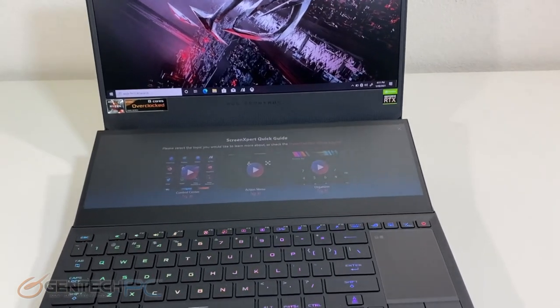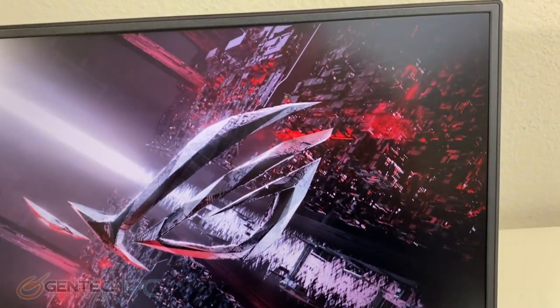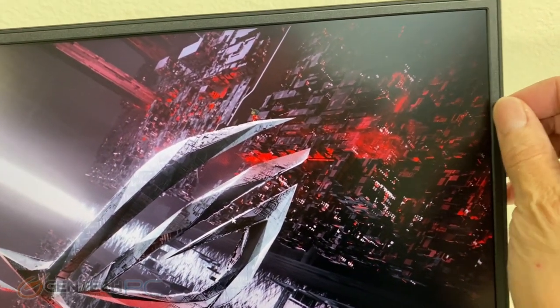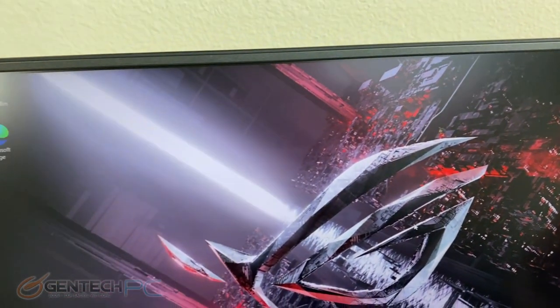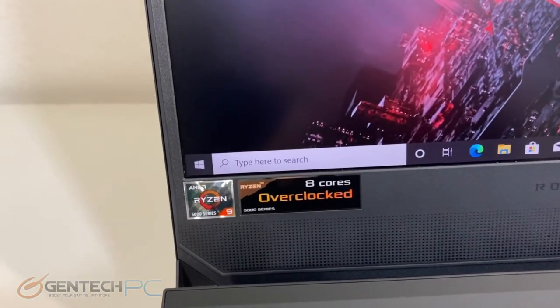Here we are with our unit powered on for the first time. You can see the really cool features about this laptop — the dual screens. We have a very thin bezel on the main screen, and again, 300Hz refresh rate, which is amazingly fast for gamers.